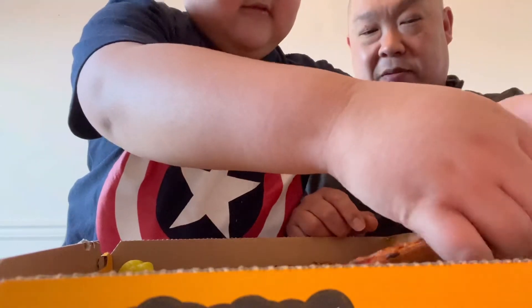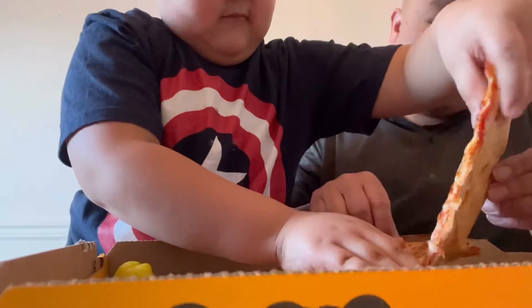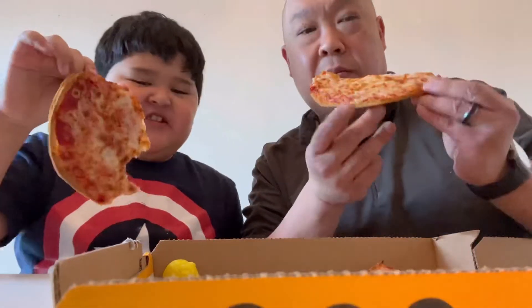You're going to rip it. Nice and crunchy. Whoa, nice. It doesn't taste like a regular Papa John's, right? It's really thin crust.